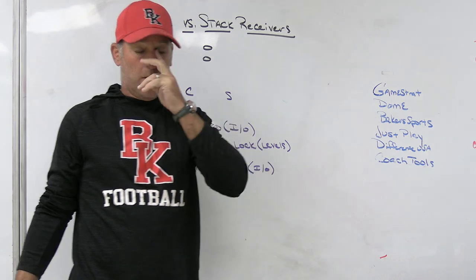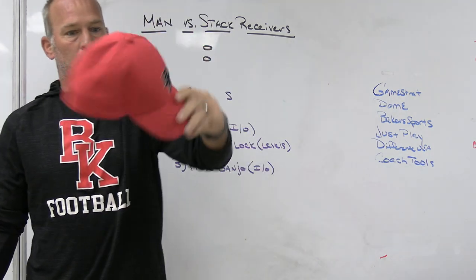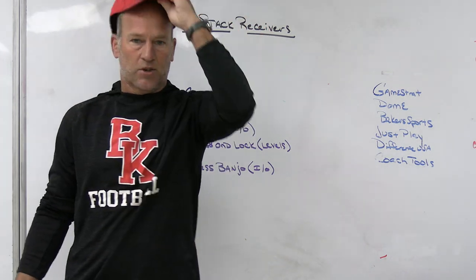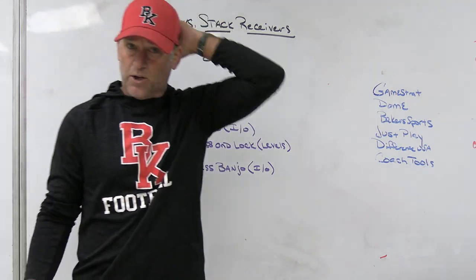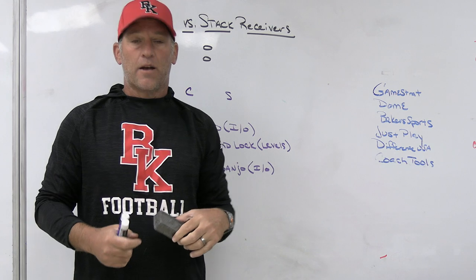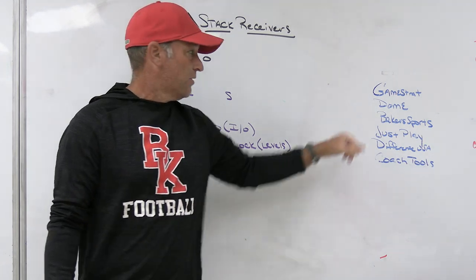Dome Hats is the headwear company we use at Bishop County and also with Play Fast Football. This is one of our fitted hats with our Crusaders on the back, PK logo on the front, dome stitching on the side. You can make them fitted, Velcro, or snapback — different enclosures — and you can completely customize them on their online hat builder. Make sure you check out Dome Hats if you want custom hats.